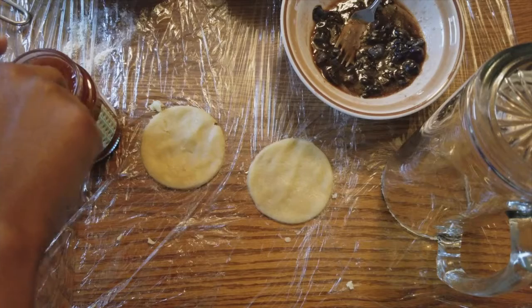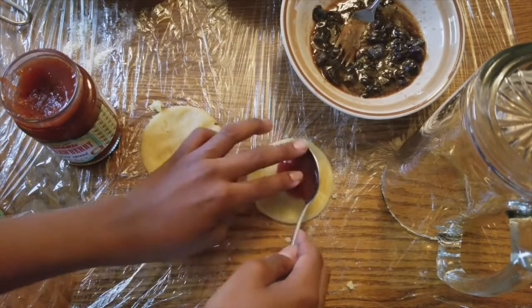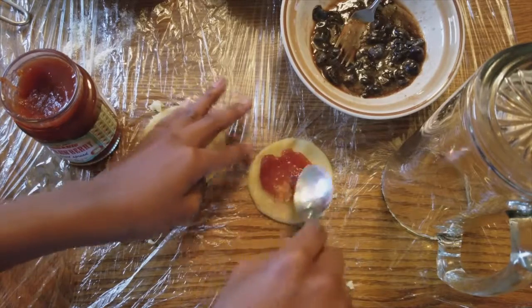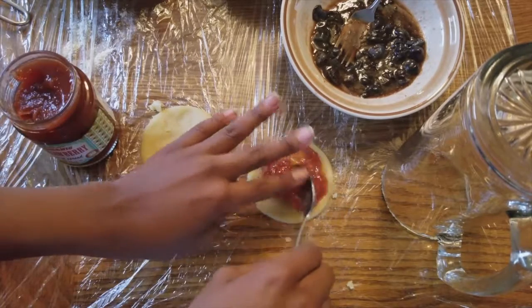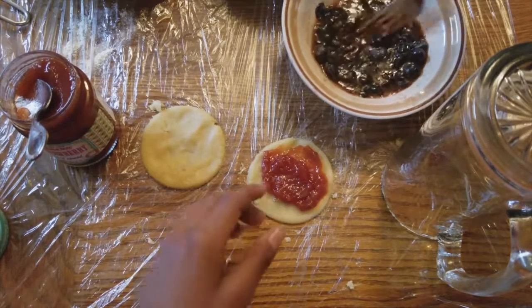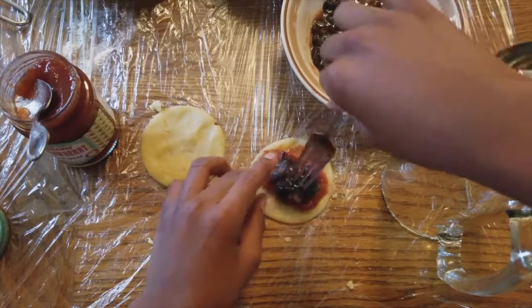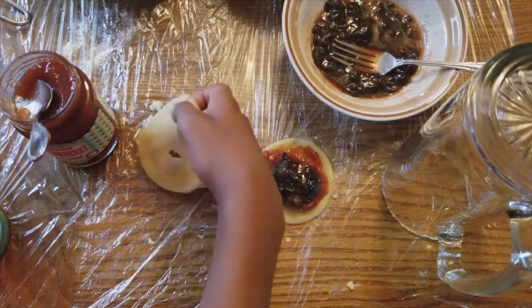Now you're going to scoop out the jelly onto one of the dough pieces. You've got your spoon and your jelly — just put it on there and spread it around in a circle. Then you're going to add your blueberry, and take your other piece of dough to place on top.